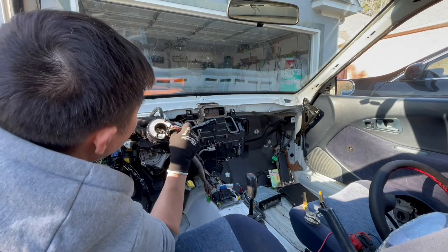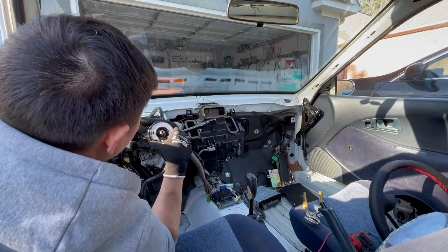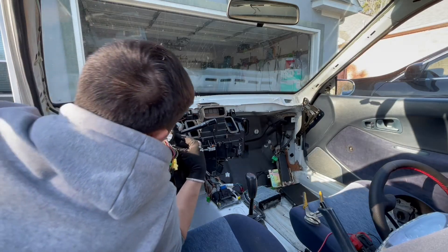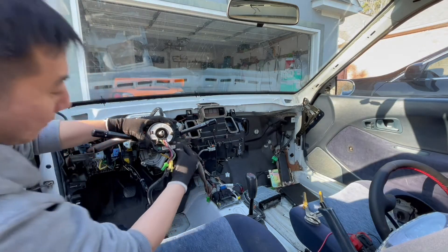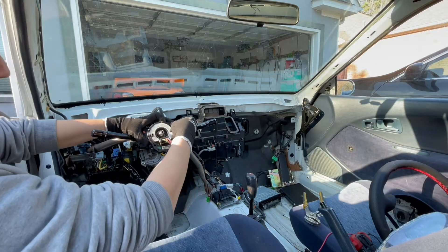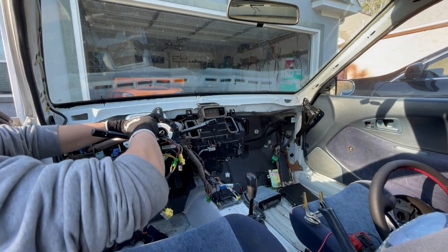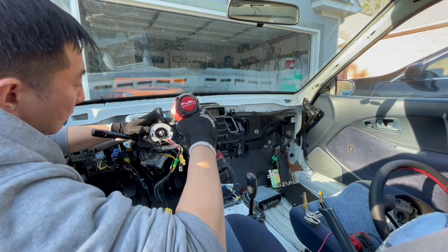Of course, there are some downsides to this as well. One thing you lose is the steering column locking mechanism. Because I'm not using the Civic steering column, there is no way to integrate the factory steering column lock from the ignition switch assembly. Also, the Prius never had a steering column locking mechanism from the factory.